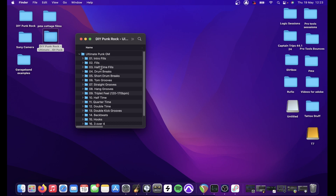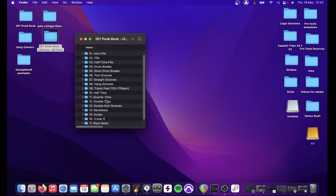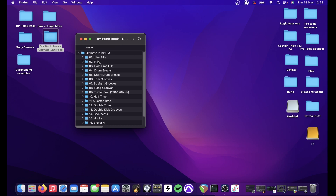Anybody familiar with the Skate Punk packs will be familiar with the way this is set out. We've got intro fills, fills, half-time fills, drum breaks, short drum breaks, tom grooves, straight grooves, hand grooves, triplet feel, half-time, quarter-time, double-time, double-kick grooves, backbeats, hooks, three over four, and blast beats.